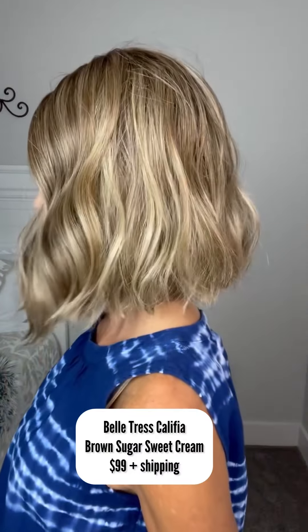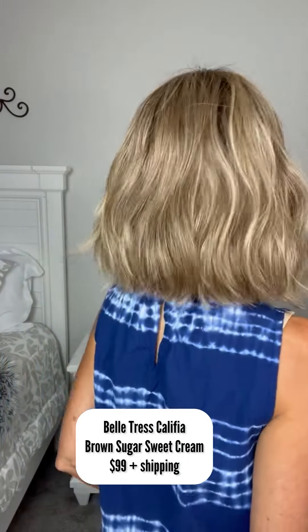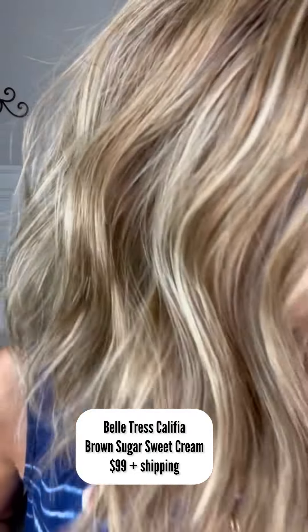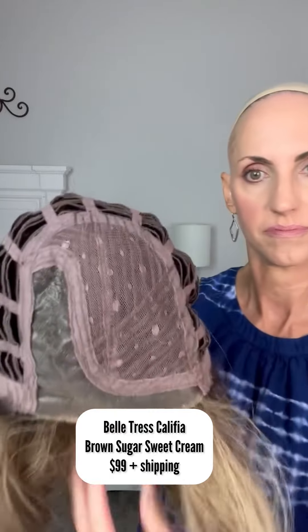This is Belltress Califia in Brown Sugar Sweet Cream and I'm selling her for $99 plus shipping. She's still in really, really good shape. I've worn her a few times but I just haven't worn her for a really long time and she's still in just such good shape. Her fibers still look good.